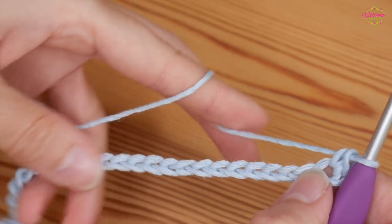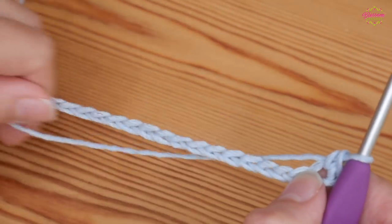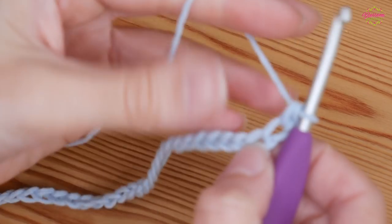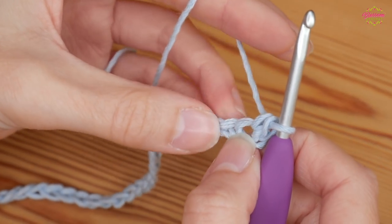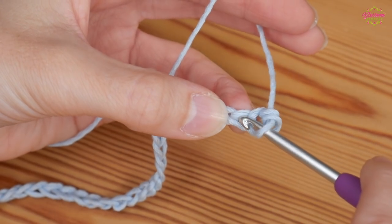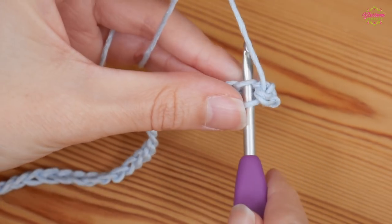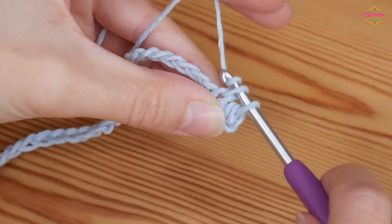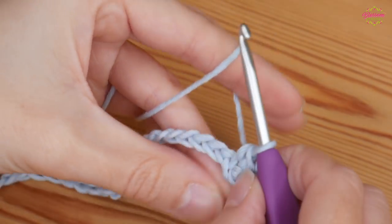This next stitch is going to count as the first part of the repeat that you'll do all the way along. Into your next chain do another UK double — insert your hook, yarn over and pull up, yarn over and pull through both. In the next one do a half treble: yarn over, insert into that next chain, yarn over and pull up so you have three loops.